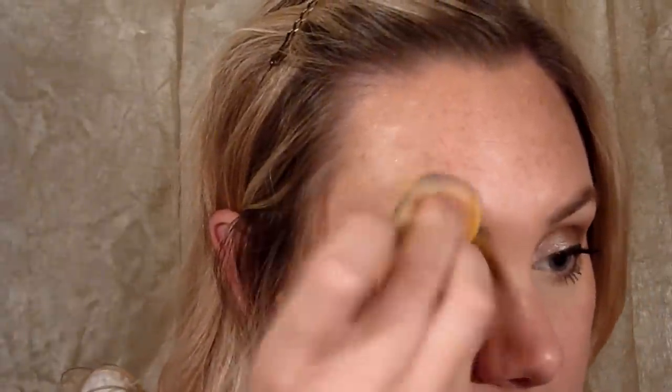All right, so the first thing I'm going to do is take some of that Tag metallic yellow — I've got it on a sponge here. Now if I did this face a lot I would definitely make a rainbow cake of these three colors because it would speed up this process considerably. I'm going to go ahead and apply this right in the corner of my eye. I've covered my whole eyelid and I'm just going to bring it up just a little bit past the brow like that.